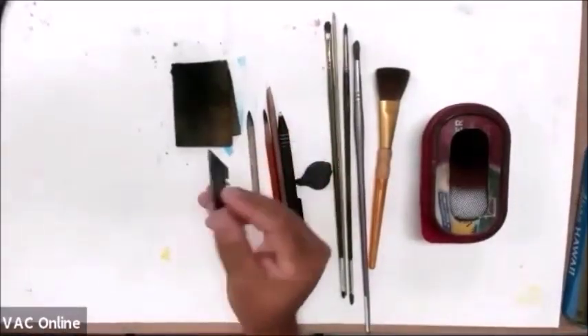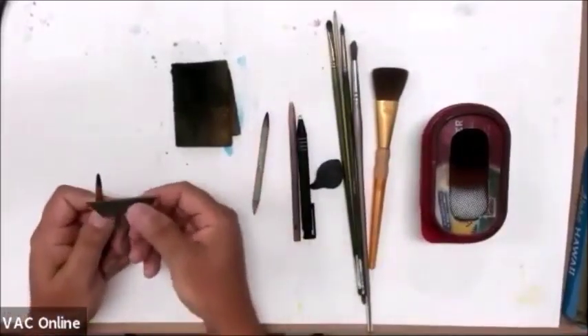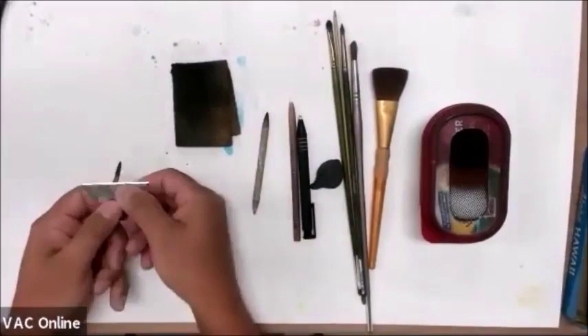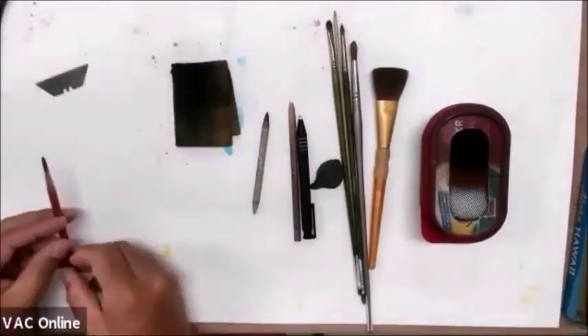So razor blades are the best thing you can do. Then you just hold your pencil — let me show you real quick — and you just go like that. And again, just look up that video and you'll see what I'm talking about.